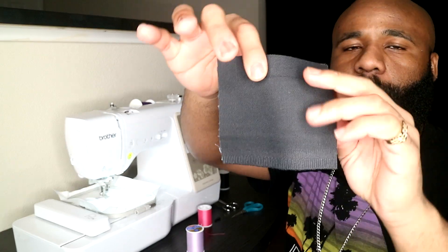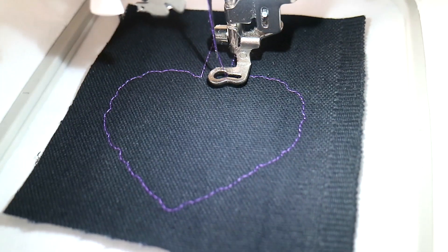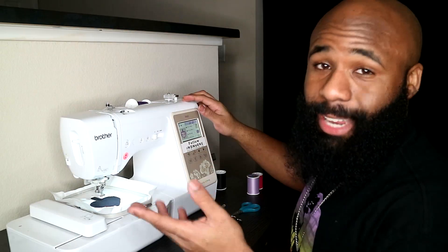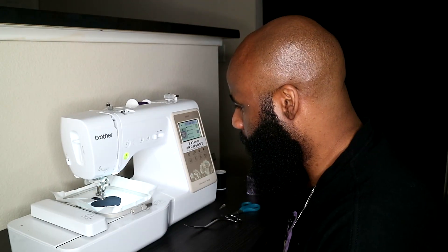Today I'm going to be using a new material that I have not used before. We're just going to go ahead and get our applique scissors and cut our design. Let's get started — technically it's step three though. Get to stitching!